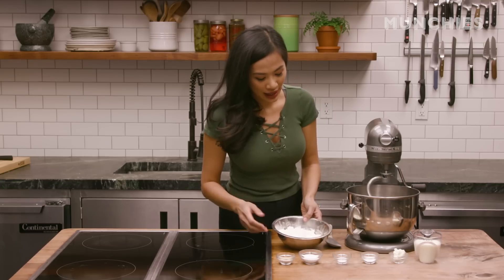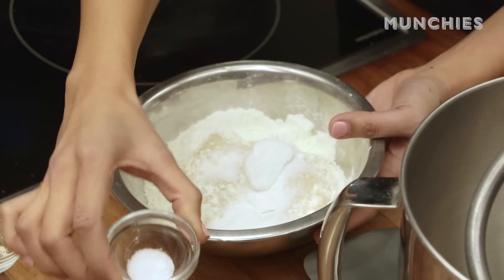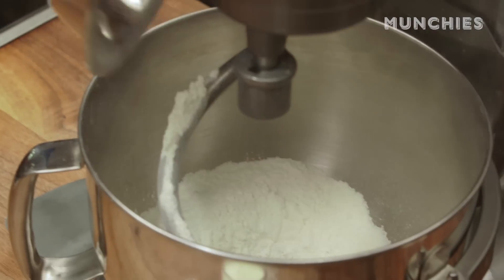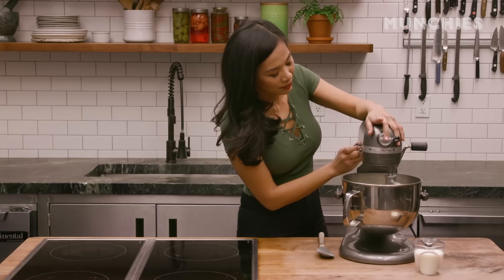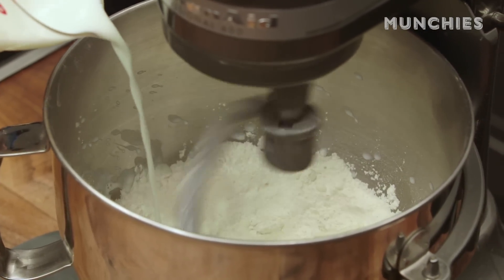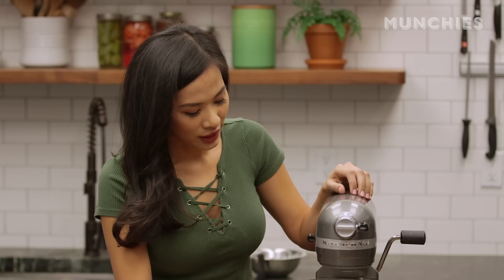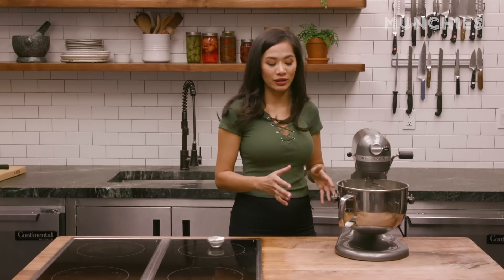The ingredients you need today are two cups of plain flour, dry active yeast, two tablespoons of sugar, one pinch of salt, and about one teaspoon of baking powder. Put all the dry mix together, then add one tablespoon of shortening. At medium speed, add little by little about one cup of milk. Keep on mixing it until the bottom of the bowl is clean — that means all the ingredients are already mixed properly.